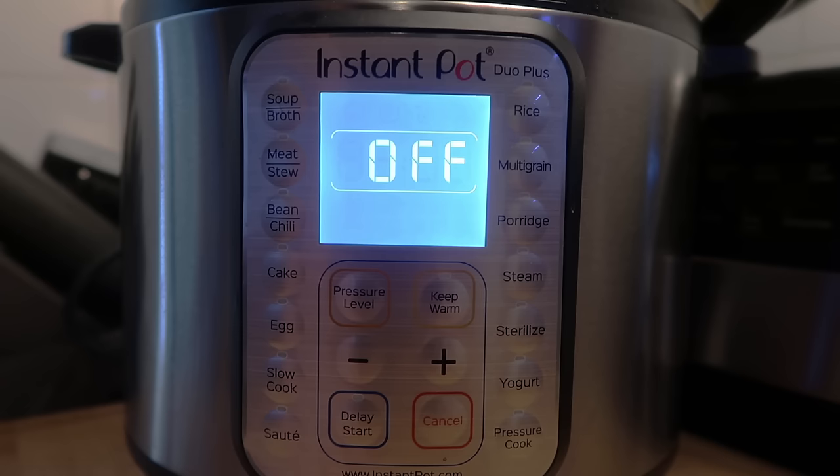Because I've had a few people ask me this question, which is totally understandable because it's a little bit confusing, I want to show you something very specific to the Duo Plus models. It doesn't matter what size — 3, 6, or 8 quart.